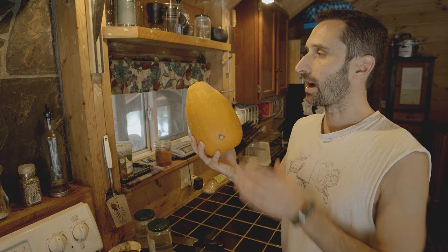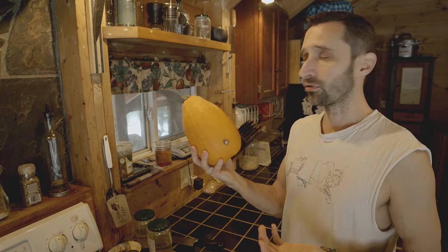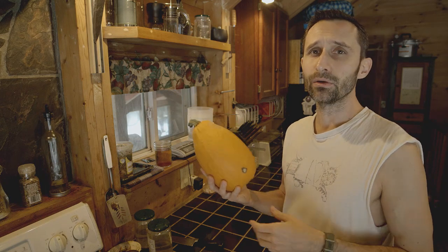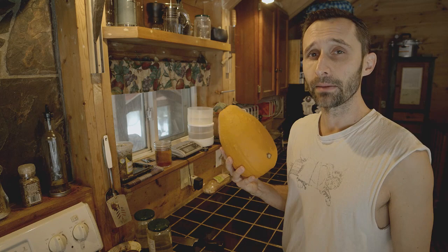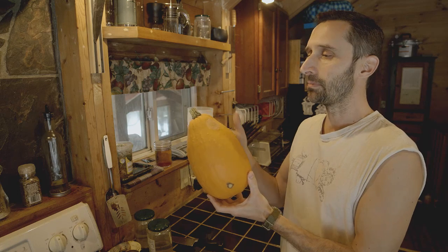This pumpkin here I grew last summer. Now it's the latter part of April, and this has been sitting in my cool, dry basement — not refrigerated or anything like that — and it's just now starting to get some little spots on it. Every week I go down and check all the pumpkins, and when they get little spots I figure it's time to use that pumpkin. Even when they have spots, it's really easy to get that all cleaned up and then you can use it.